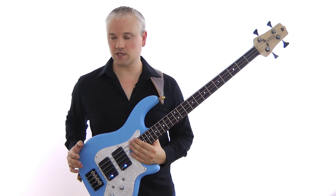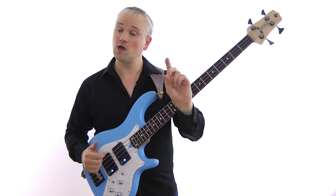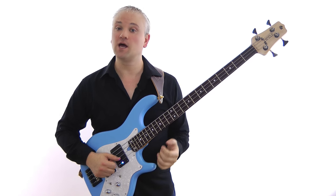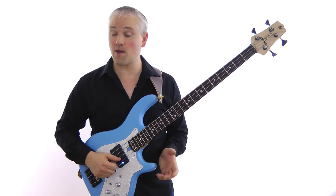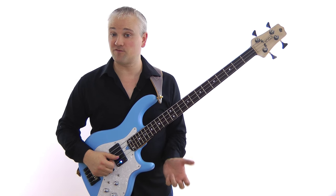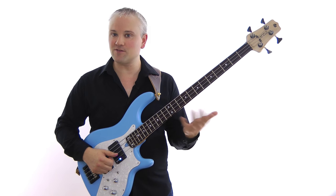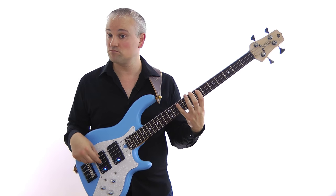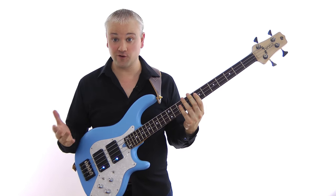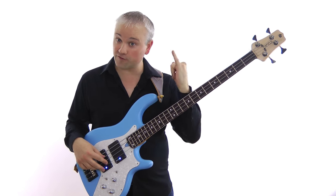So basically, for any arpeggio that we play we can start the pattern on one of three fingers: first finger, second or third finger, and the fourth finger. And when we do this we uncover three separate fretboard shapes. Most beginners get locked into a single shape for each arpeggio, so if I was to say play me a C major 7 arpeggio you generally get the standard second finger pattern. But we also have the first finger pattern and one starting on the fourth finger.